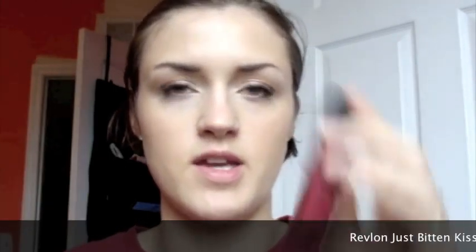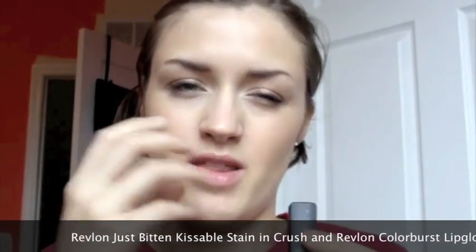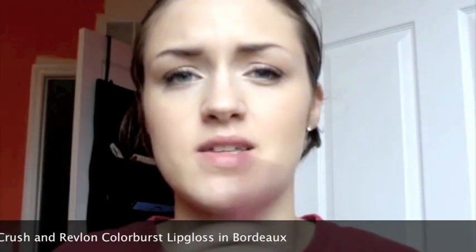I'm using the Revlon Just Bitten Kissable Stain, and it's really pigmented but because it's a lip gloss it's kind of hard to get exactly where you want — when you rub your lips together it kind of moves. It's awesome to put over stuff, but you want to make sure you have a color underneath too. So I put on the Just Bitten Stain, and you can see it's pretty purpley as is, but then just to add some shine and deeper color I go over it with the Bordeaux from Revlon. So that's the whole look done.